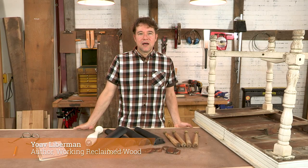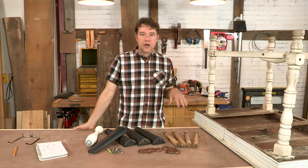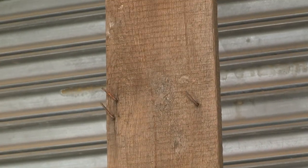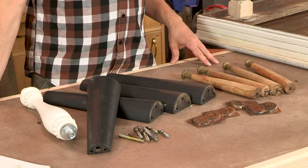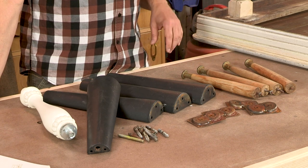Hello, my name is Yoav Lieberman. I'm the author of Working Reclaimed Wood, a book about how to source, design and make objects, furniture and elements of interior design from reclaimed wood. Today we're going to talk about how to make a coffee table from reclaimed wood. The top will be made from barn wood that was abandoned, and the legs will be made from furniture legs I've found over the years.